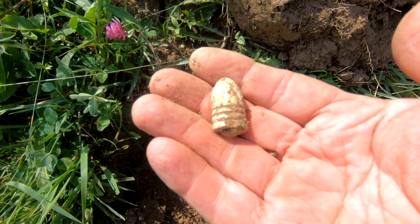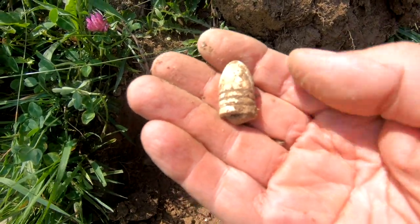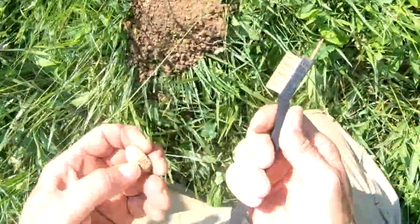Saving local history with the Minelab Equinox 800. I finally scored a little bit of history. I found a little bit more.